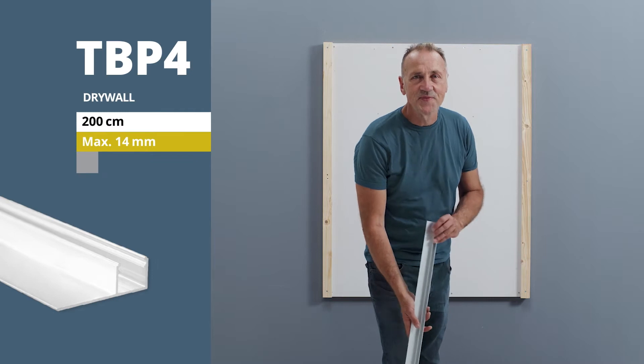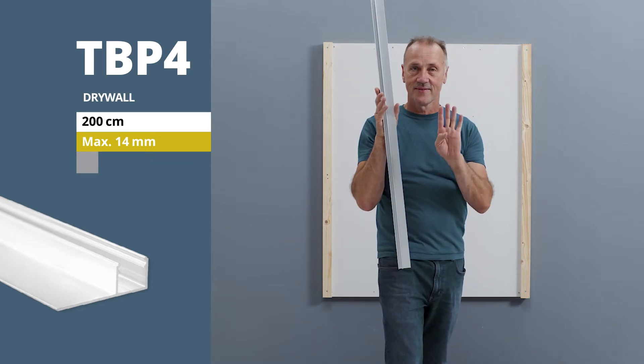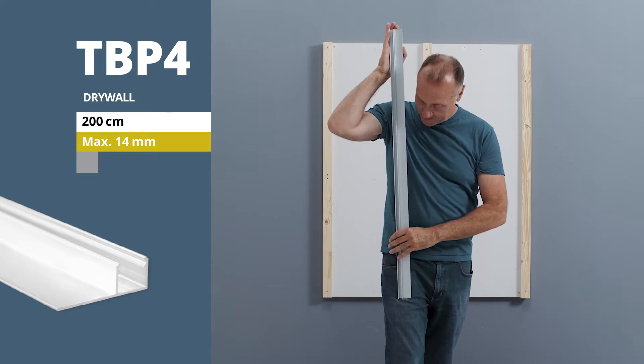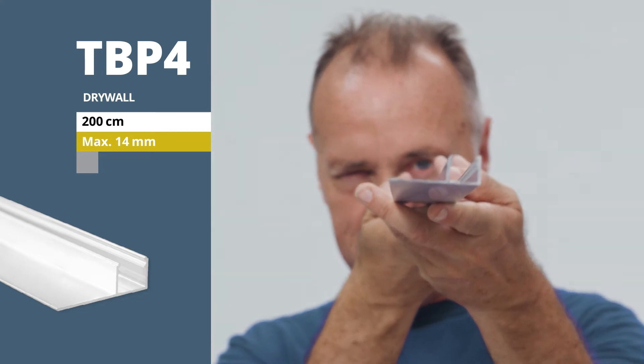Welcome to Galaxy Profiles. We would like to present our drywall LED light profile TBP4 and show you how you can install it into drywall as a ceiling finish or as a skirting board — simply, precisely and cleanly.